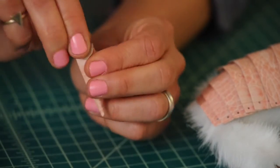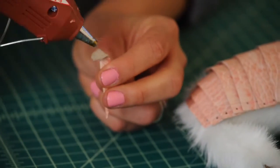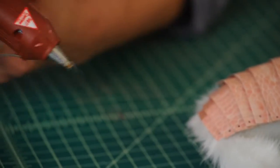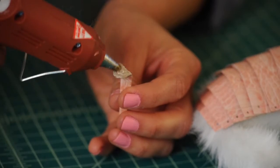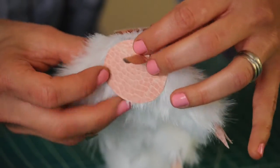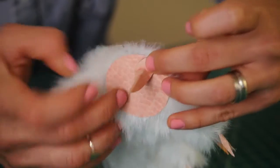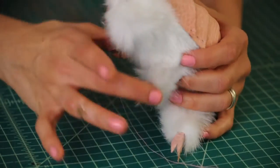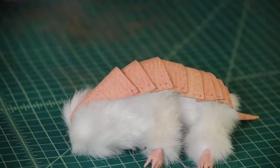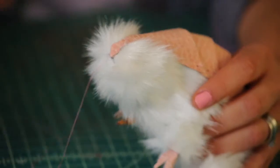Bend that back part of the tail, put some glue right there on the back part, and attach it right to the butt plate. Our pink armadillo is starting to look good — little hands, feet. Now comes the fun part: it's time to attach our eyes. Cut away some of that fur where the eye is going to go.